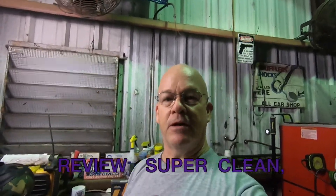Hey guys, thanks for tuning in to Making It Work. I'm Jimmy. If you haven't been here before, out in the shop today I got some super clean products to try out. I've been using them for years, but they sent me a little care package to try some of the other things I might not have used yet. I got a shirt out of the deal, so I figured I'd make a little video for you guys.